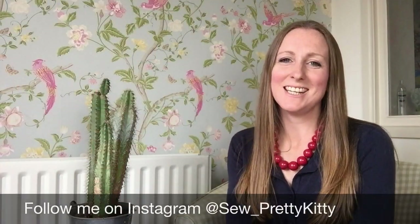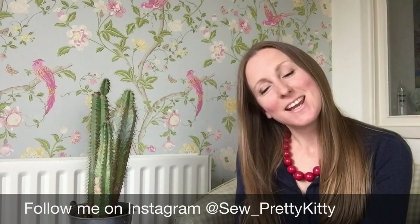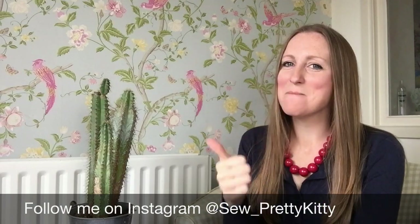Hi, welcome to Sew Pretty Kitty. This is my vlog where I talk about all the things I love about sewing. Welcome back to my subscribers, and if this is the first time you've watched, please press the like button and subscribe if you like my video. Today I'm going to talk about twin needling.